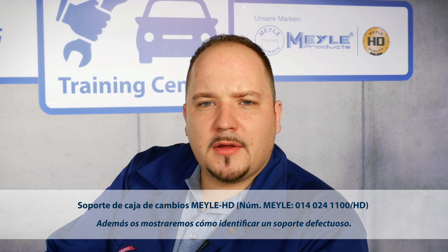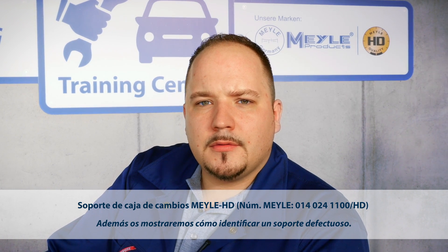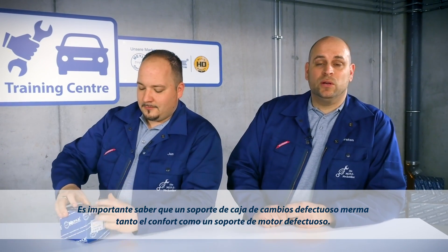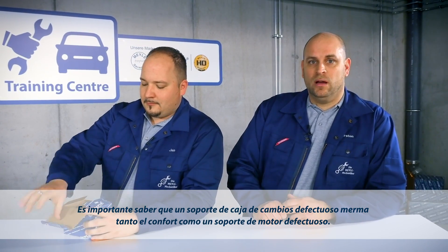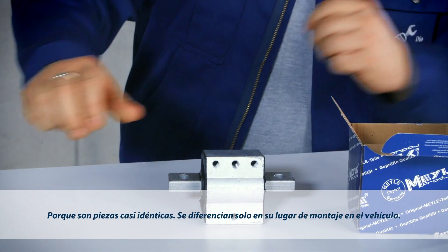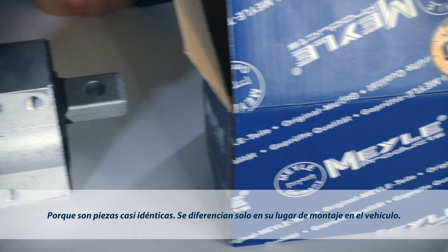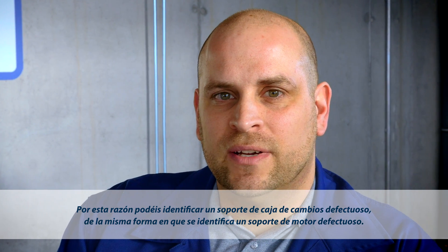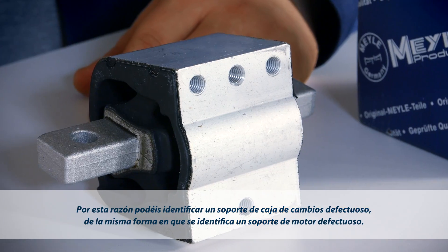We're going to demonstrate how to diagnose a defective transmission mount. It is important to know that a defective transmission mount has the same impact on driving comfort as a defective engine mount, because both have an almost identical design. In fact, the only difference is where they are located in the car. So you can diagnose a defective transmission mount in the same way you would diagnose a defective engine mount.